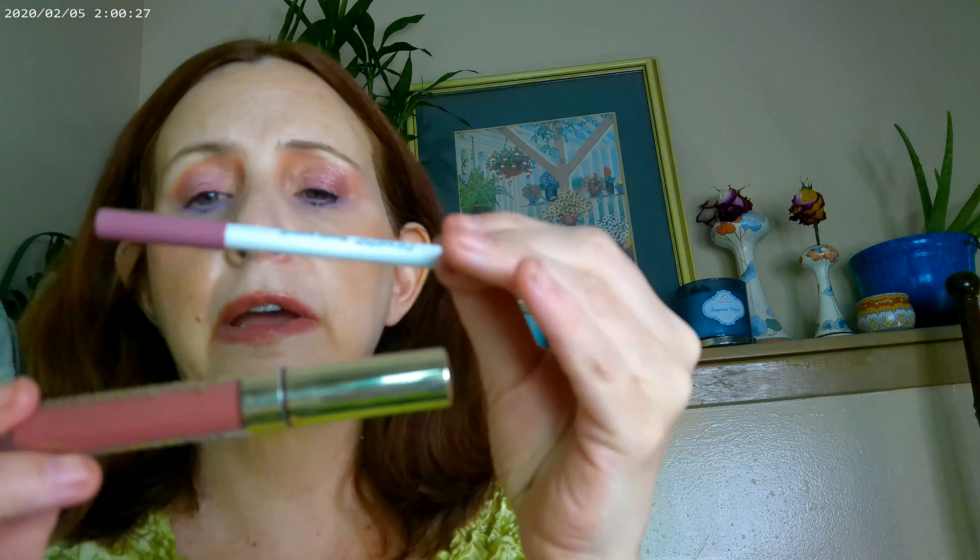Also from the same collection, I got the Chiffon, which is this one, and I do have that on my cheeks right now. The Ultra Glossy Lip is the other thing I have on, and I actually have this liner to go along with it — the Colourpop Lippy Pencil liner and the Colourpop Ultra Glossy Lip. These are the two I have on there.